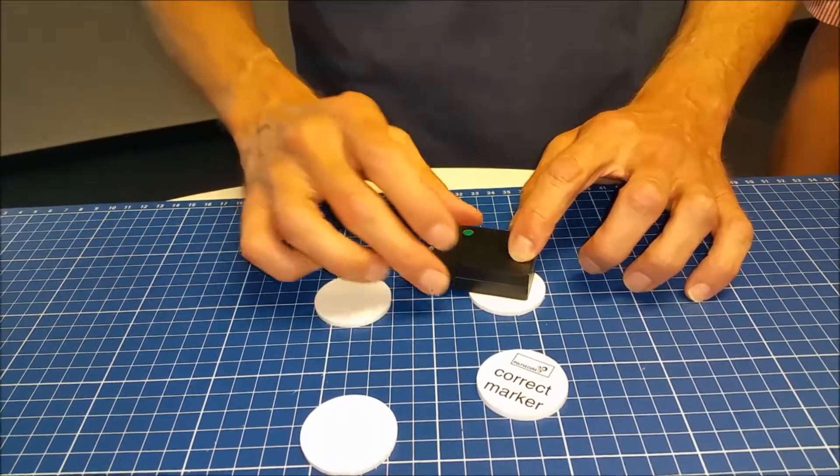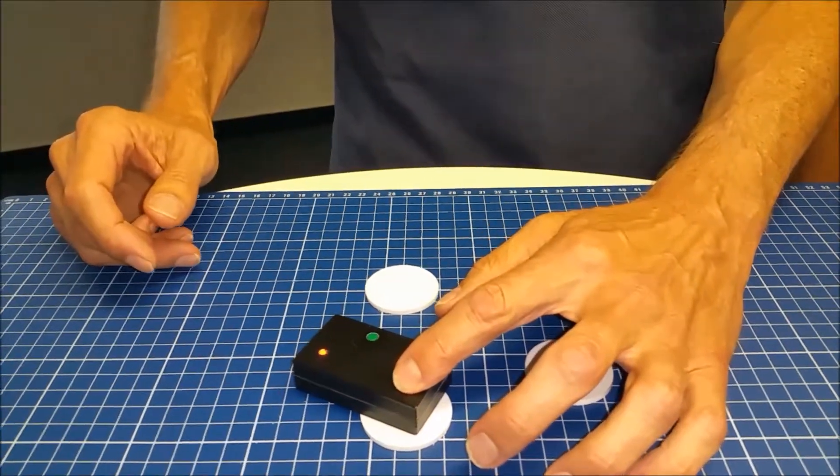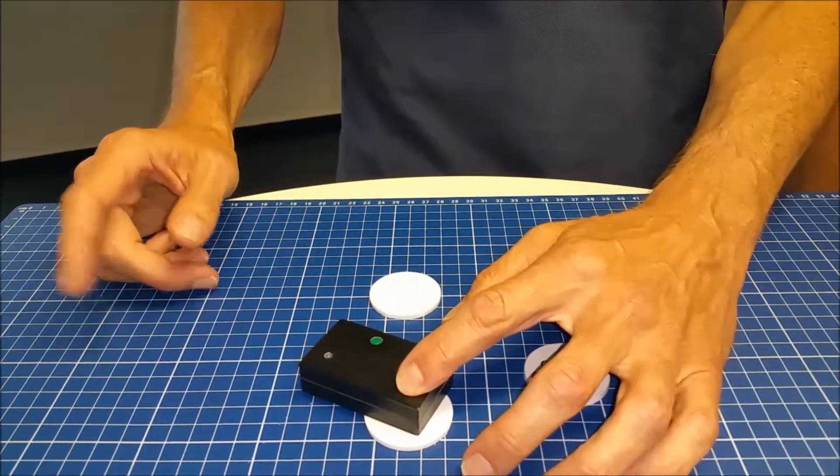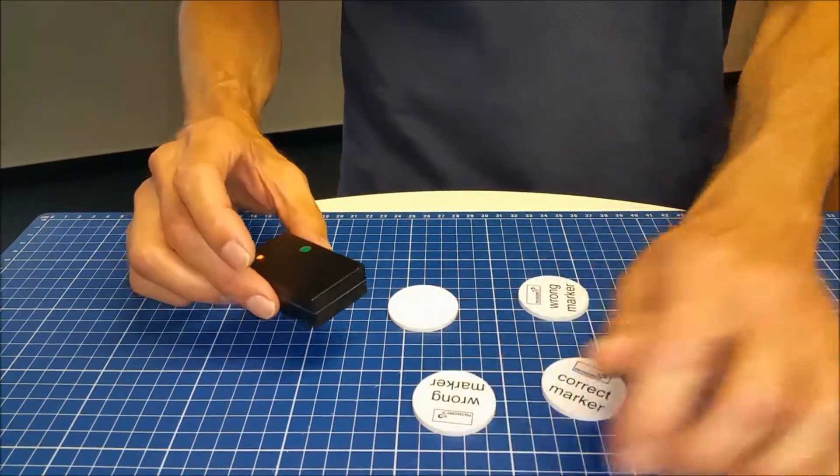We get a red light, which indicates it's the wrong marker. Again, we put it on another sample and make a second measurement. The second measurement also indicates a wrong marker.